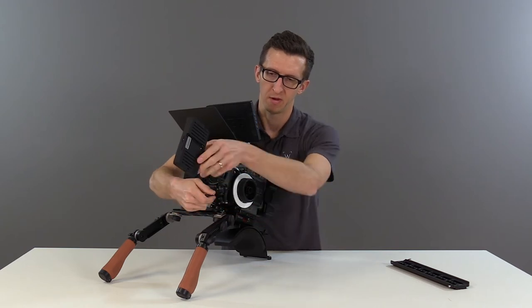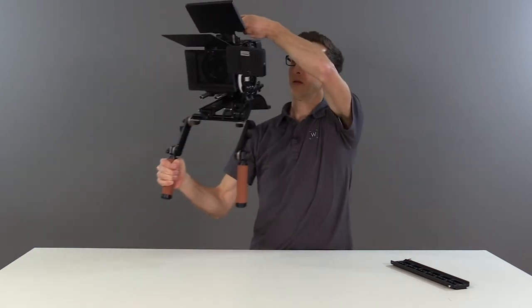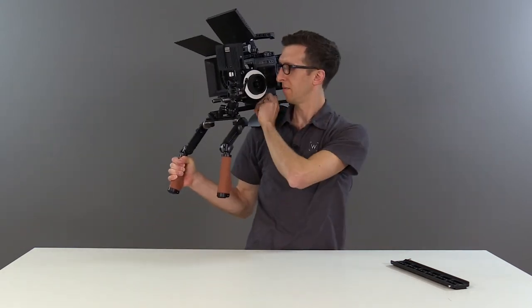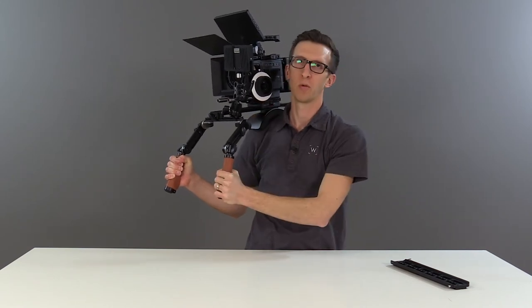This way, we can have our LCD screen out in front of us. We can also find our counterbalance, lock the thumbscrew, and we're ready to shoot.